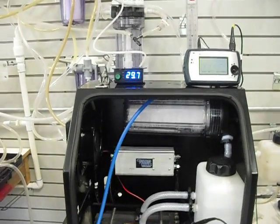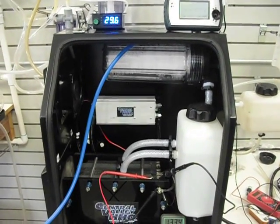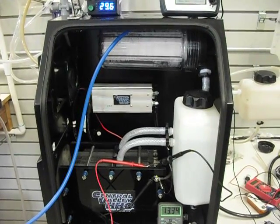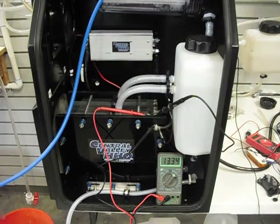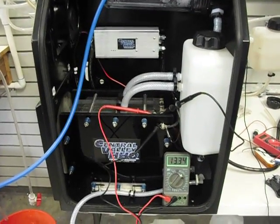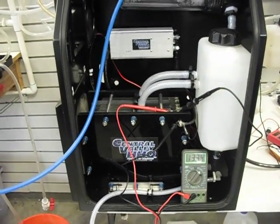We've actually lab-grade tested the shunts on our equipment as well to verify that they are calibrated to the correct amps that are being drawn.